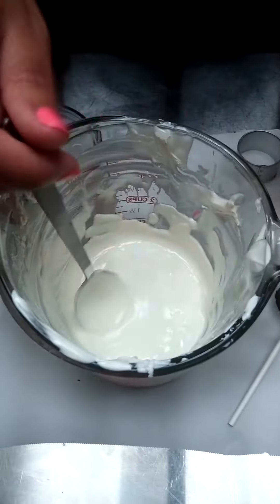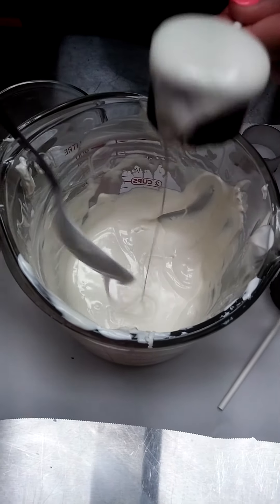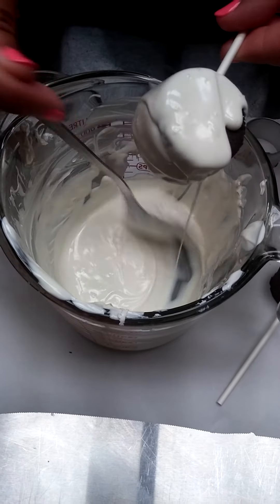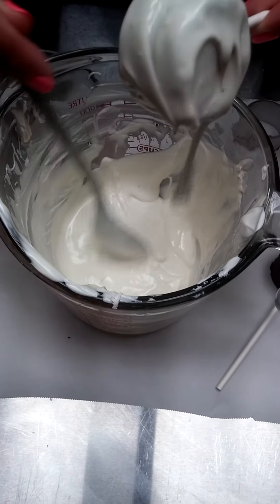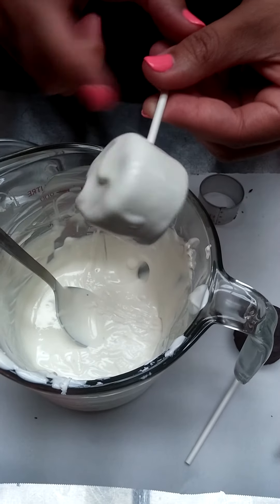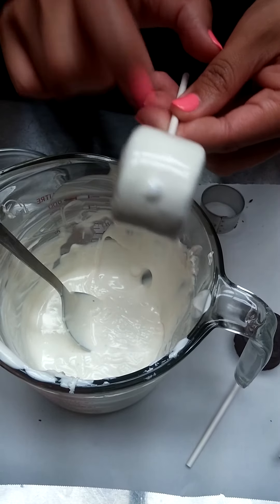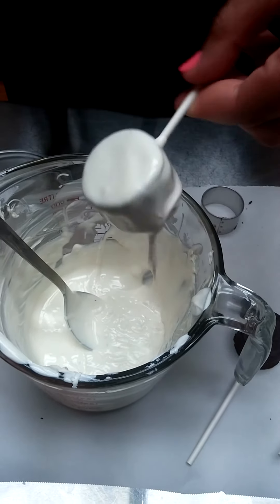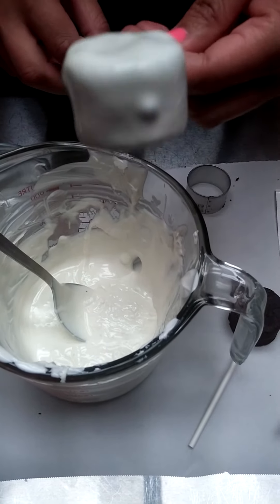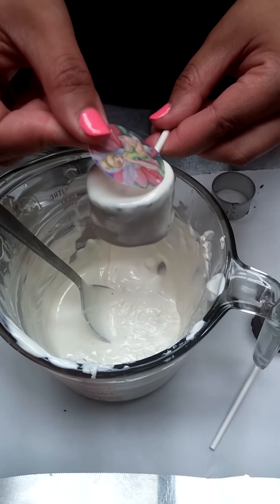I'm going to go ahead and take this and dip it. You don't want to take all the chocolate off — you just want to tap it to remove the excess. But if you tap too hard you're going to start seeing the little edges. Then you give it a few seconds, make sure everything is shaping the way it should be, and you're just going to place that wafer image right on top.